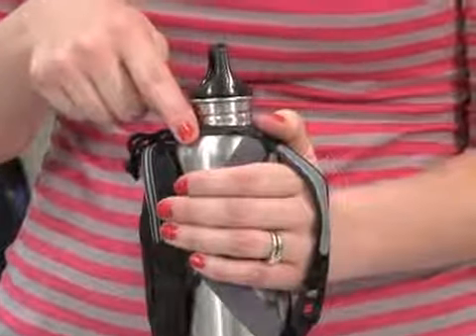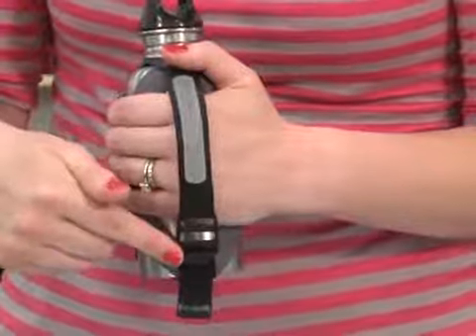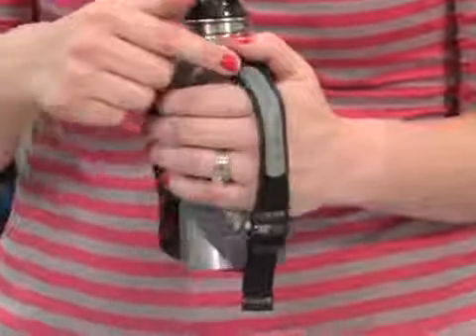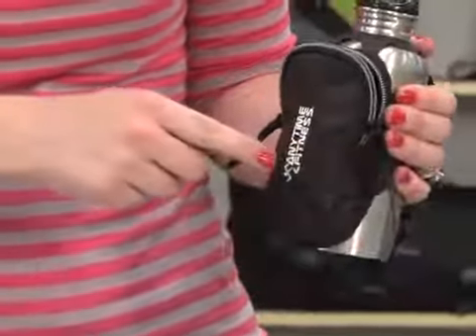This kit includes a 15-ounce stainless steel water bottle, an adjustable hand strap with reflective detail for your safety, and a pouch with dual zipper pulls for your keys or smartphone. The Marathon Water Bottle Kit is perfect for fundraisers and walk-a-thons.